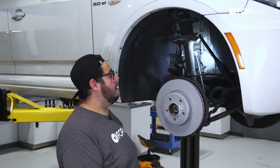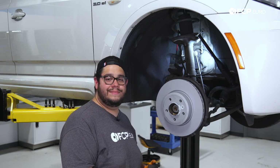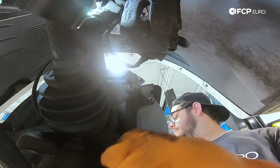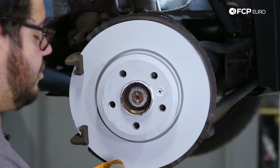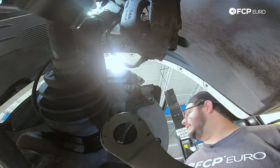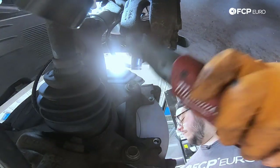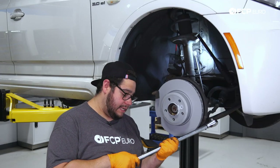Now we can take our caliper carrier bracket and our two 16mm bolts and get that situated back into place. I'm going to snug these in with the electric ratchet using the 16 millimeter socket. And we're going to go ahead and torque them down to 110 newton meters.